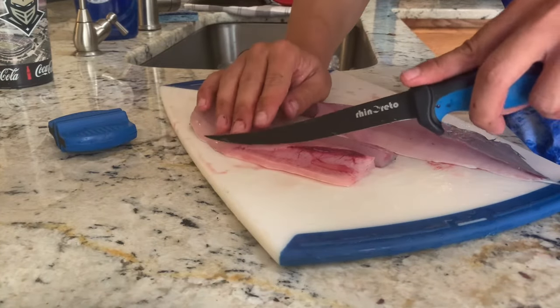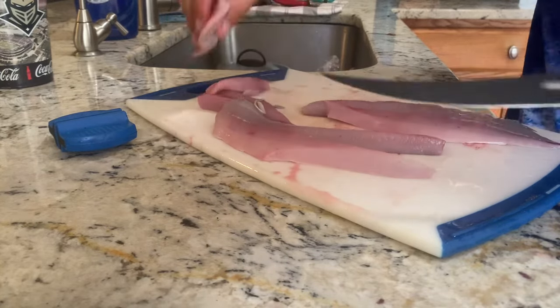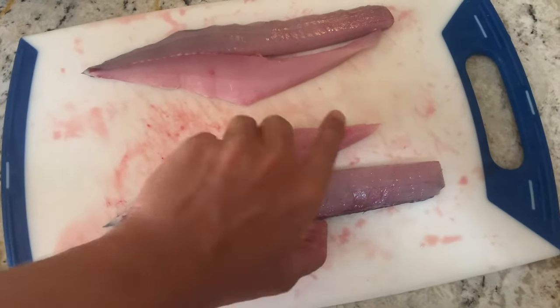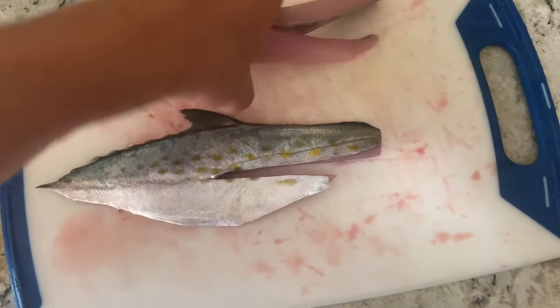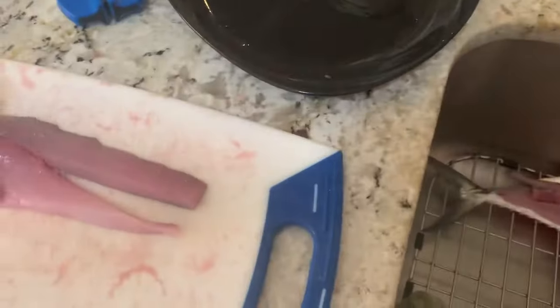Do the same thing on this side. Both fillets are good now — just need to cut that little fin off and I'll be all set and ready to hit the frying pan. Make sure you rinse off your fillets and get that blood off of there.